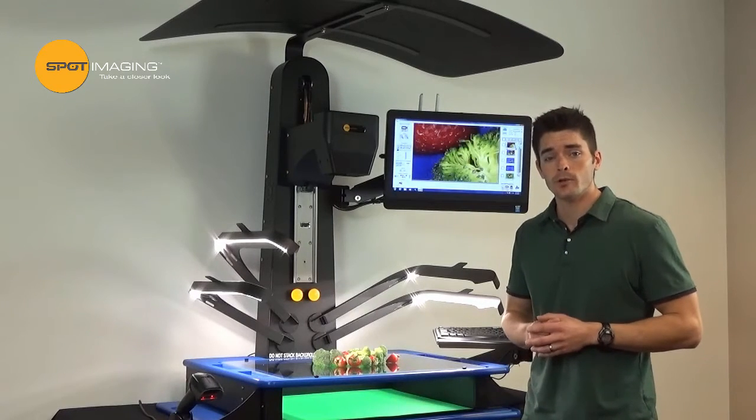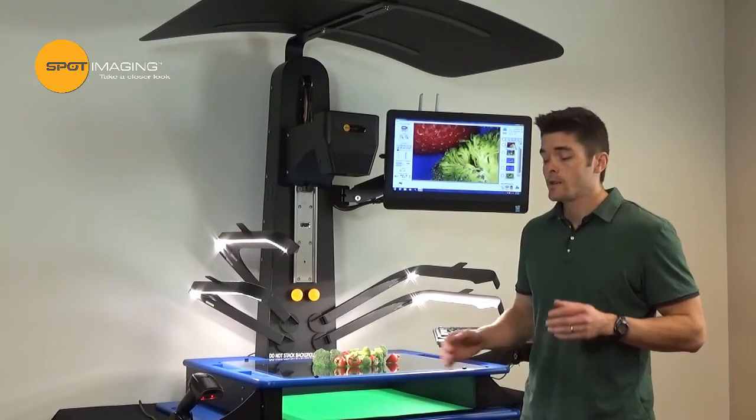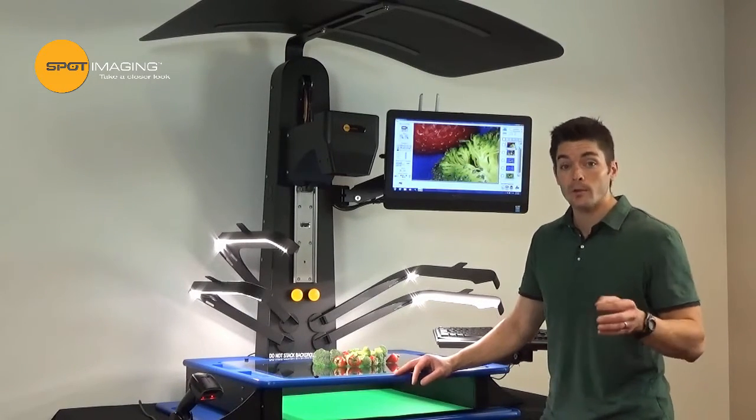Hello, I'm John Tarangio with Spot Imaging and today we're going to take a closer look at our fourth generation pass stand. This pass stand is designed specifically to capture publication quality images while optimizing your workflow.